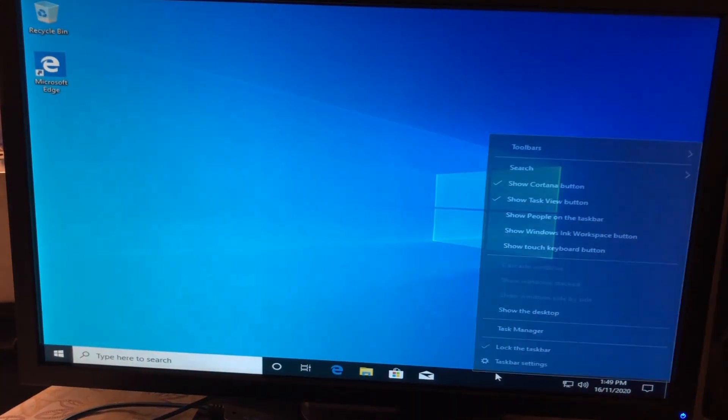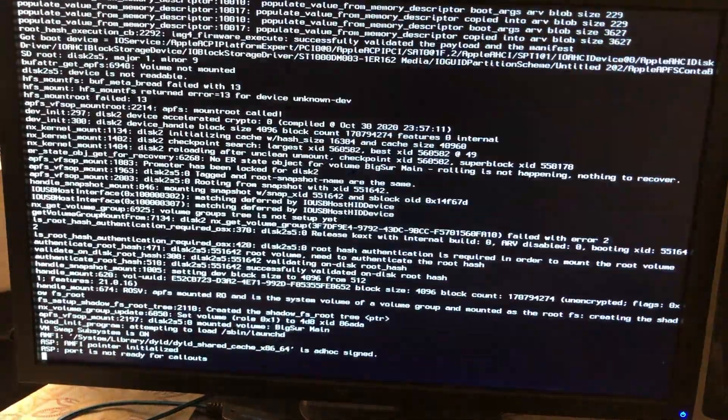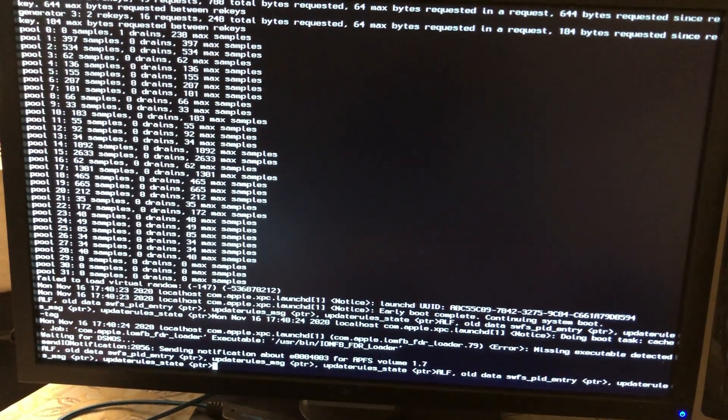To check if my Hackintosh is also working, I restarted my system to verify that macOS is still booting. I restarted from Windows and waited for the OpenCore menu to show up. Once it appeared, I selected Big Sur and it's booting — let's confirm it can boot Big Sur successfully.